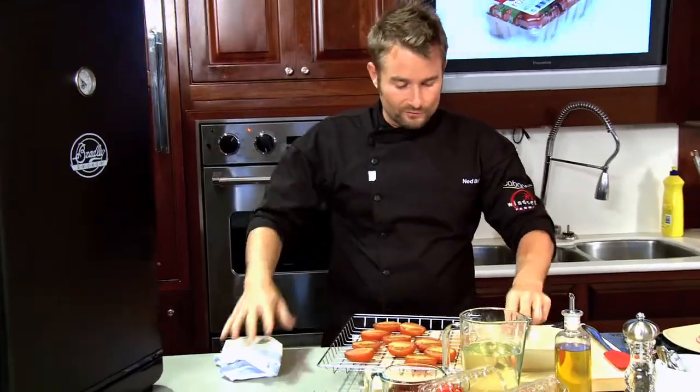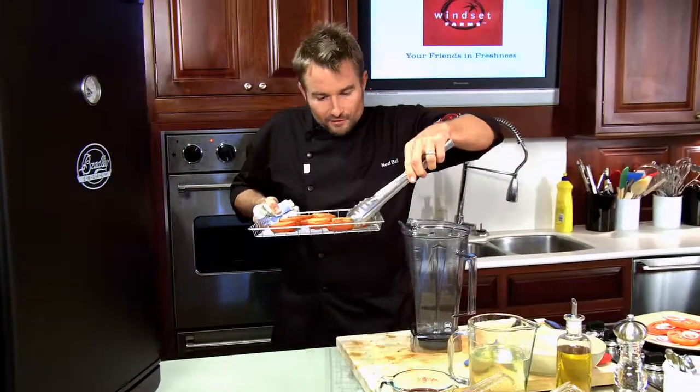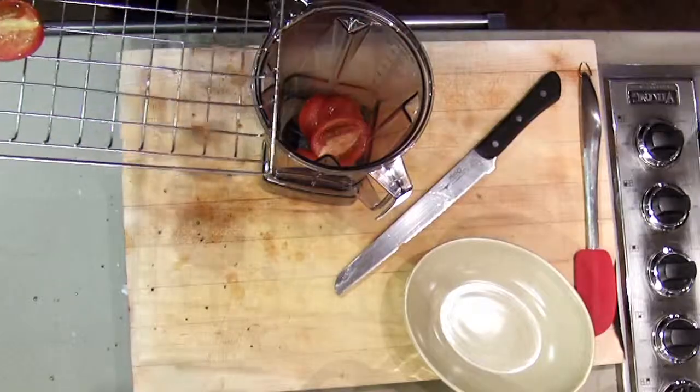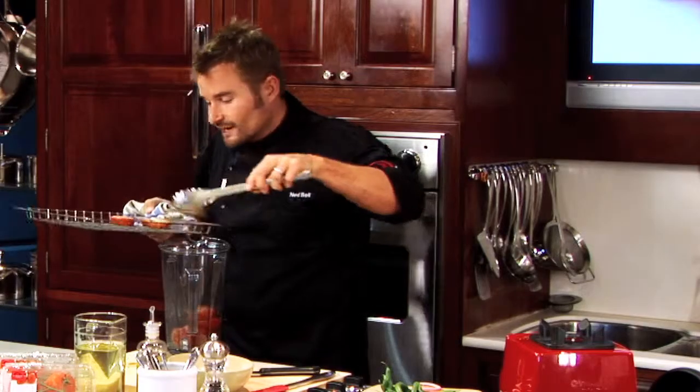One hour in a hot smoke or two to three hours in a cold smoke. For my dressing, in my blender I have a pound of Roma tomatoes. These are warm, just coming out of the smoker — they don't have to be, they could be cooled down, no problem.